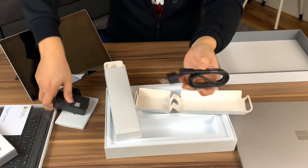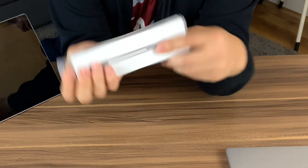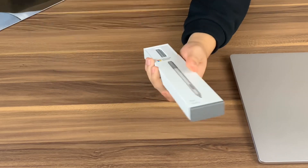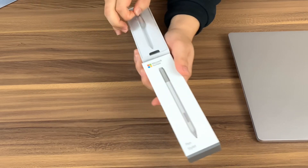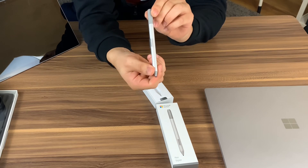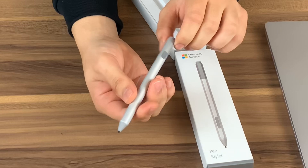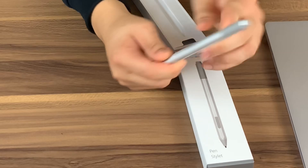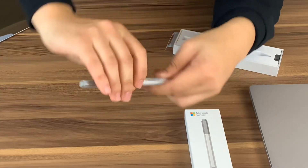The Surface pen — full bundle. Very careful with your knife. This is virtually the same pen as last year because all the innovations for the pen went to the Surface Pro X line. We're going to highlight those differences, but this is magnetized to the side of your Surface right here — probably on this side.